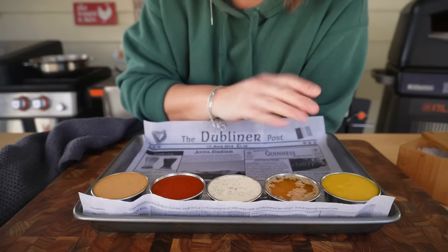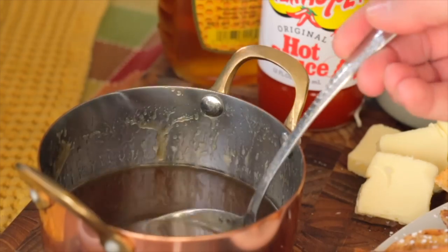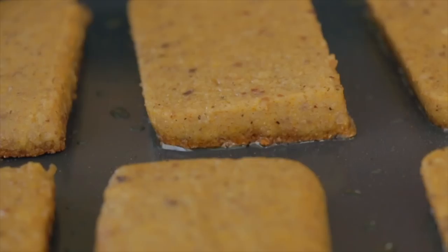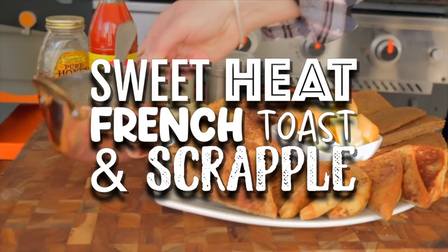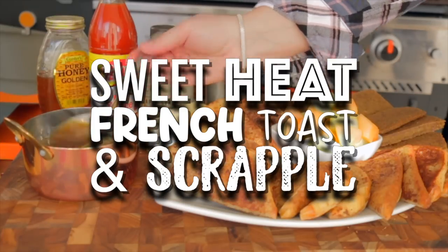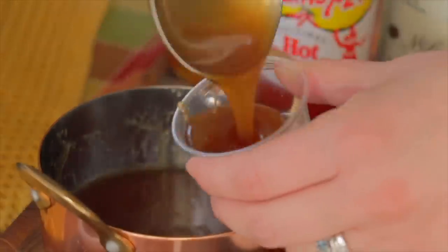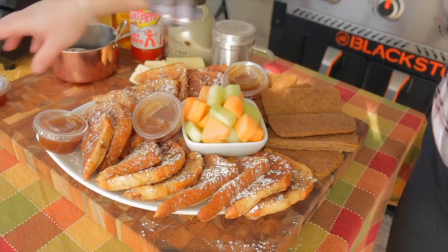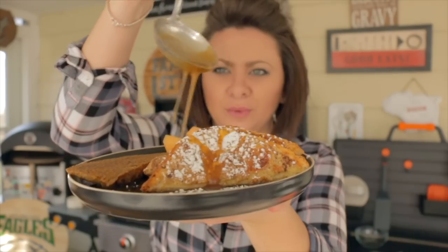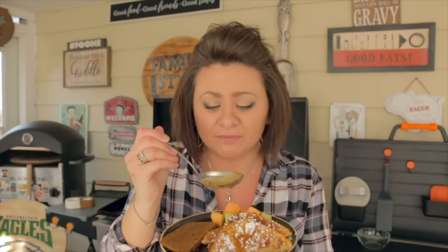For probably my absolute favorite sauce, this is my Hot Honey Maple Syrup from my French Toast and Scrapple video. You will be licking your fingers and bowl and plate and everything clean — it is so good. A little bit of Texas Pete hot sauce, some melted butter, pure maple syrup, some local honey, and a pinch of fat kosher salt. You guys can just thank me later for that one.